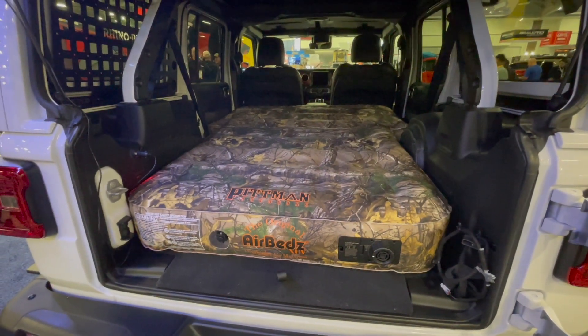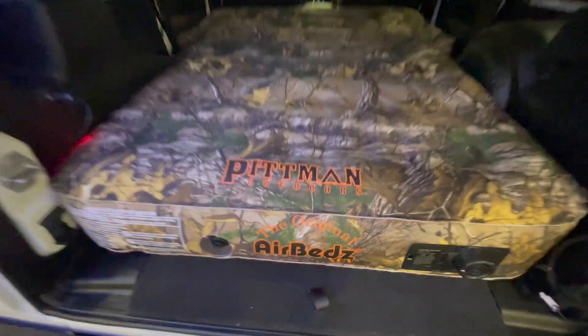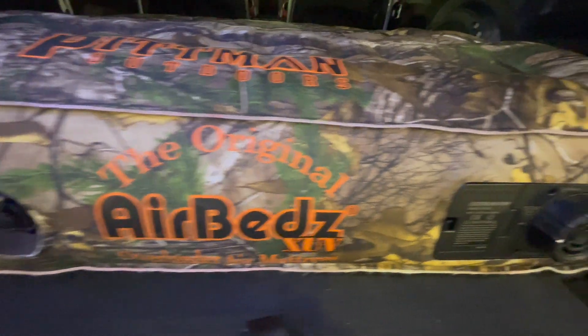This is the Pittman Outdoors AirBeds camouflage one size SUV and crossover vehicle rear seat inflatable mattress. Camping in your SUV has never been so comfortable.